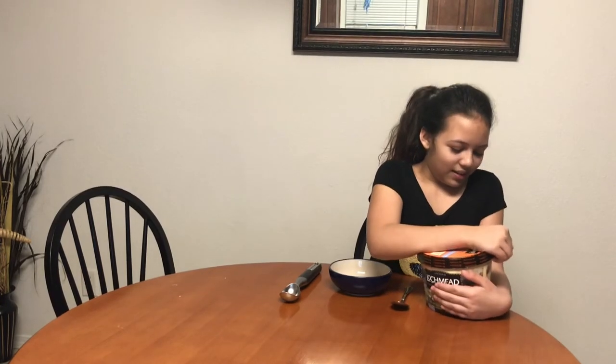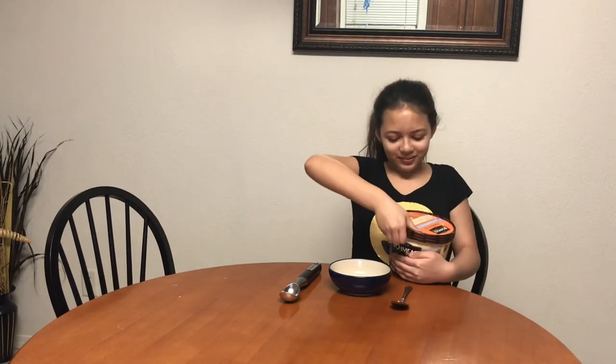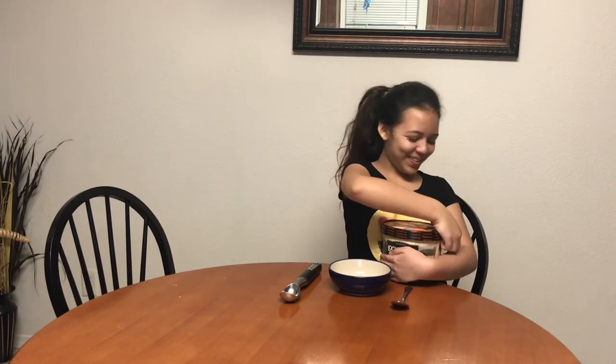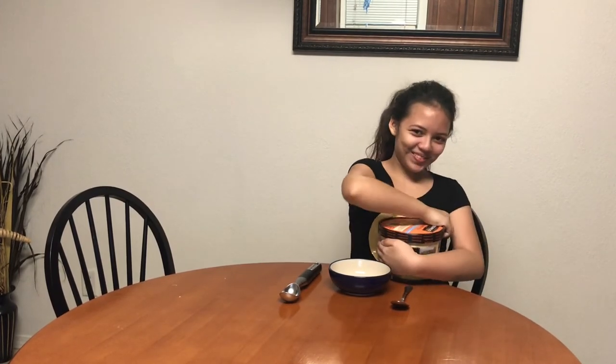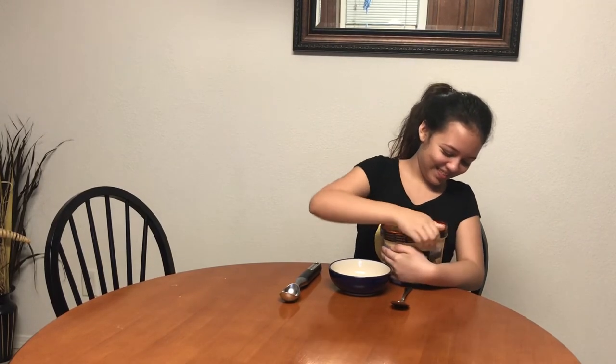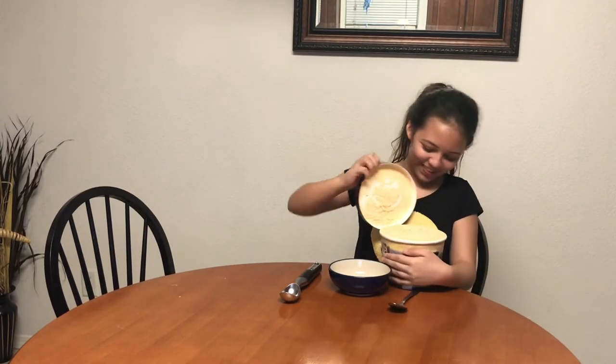Let's get right down to it. Let's see what we've got. Oh — that's never good at opening things. Technical difficulties. Somebody glued the ice cream lid on. April Fools! Nah, just kidding. There you go.